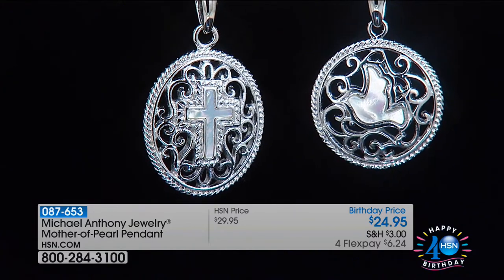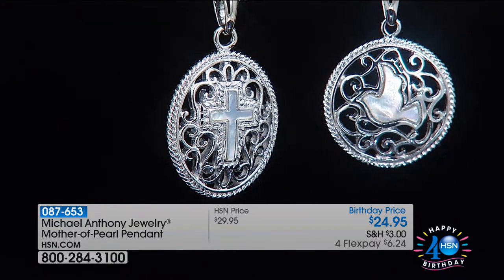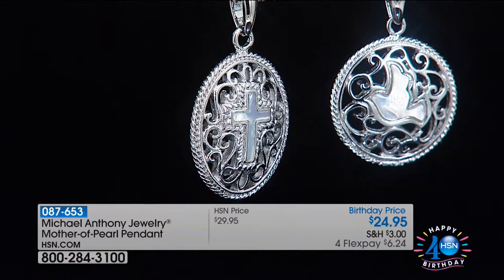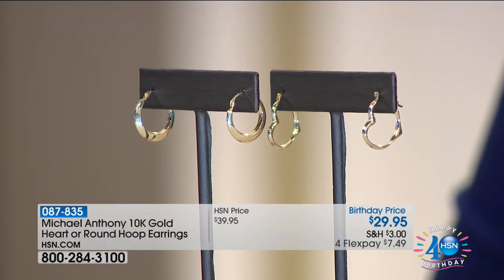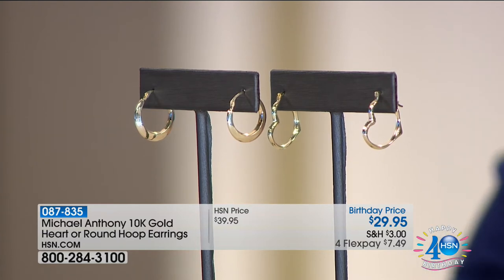Opal essence. If you love opals or labradorite, you're going to love mother of pearl. We're moving into a new hour right now at HSN, starting off with a look at our showstopper. These are gold earrings from Michael Anthony Jewelry with a lifetime limited warranty for $29.95.